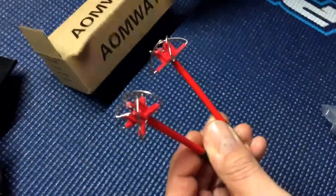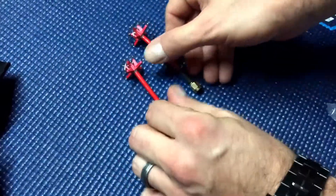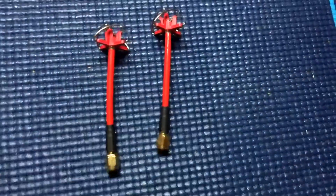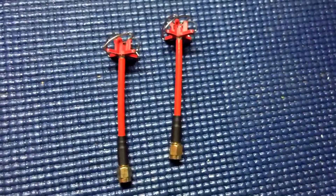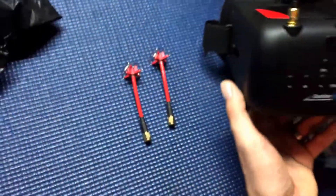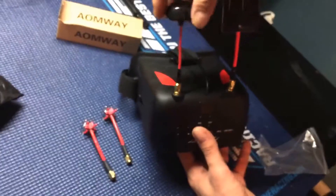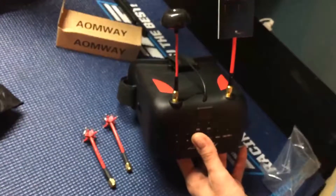I'm gonna move the box out of the way — the box is cool. So we have the Omway antennas. I'm going to be using one of them for my Ishiin VR D2 for this circular antenna right here.